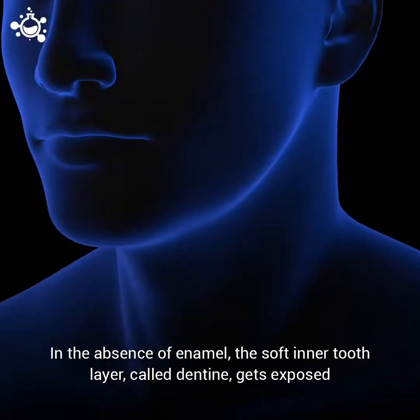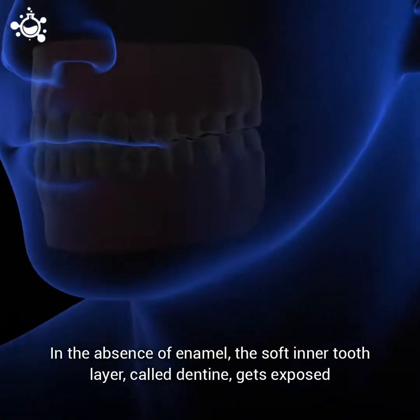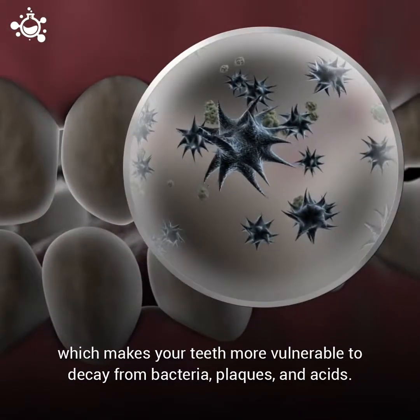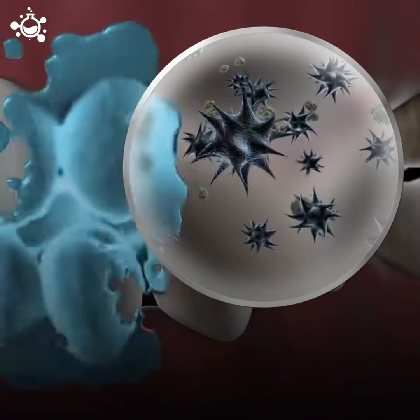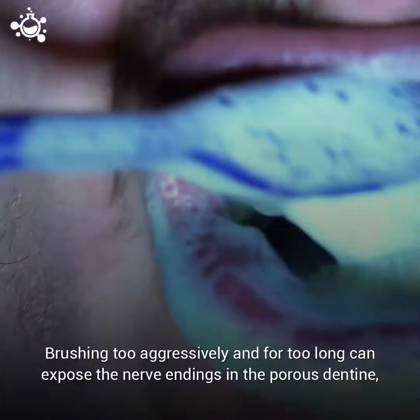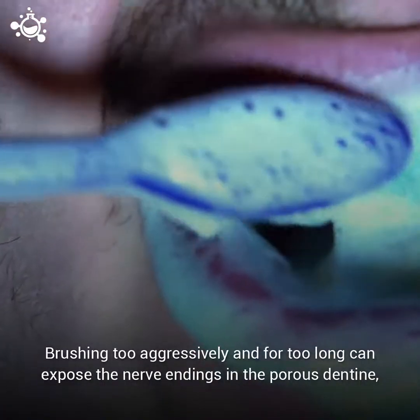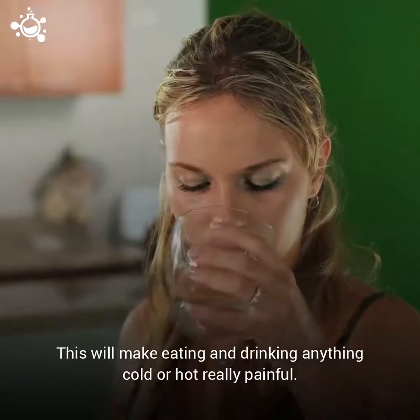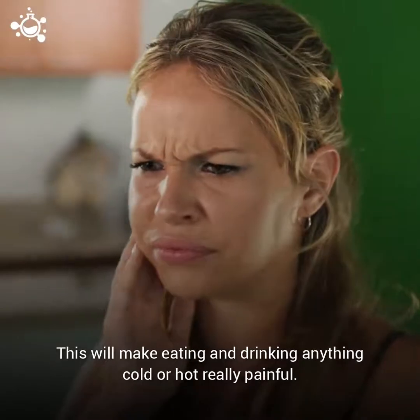In the absence of enamel, the soft inner tooth layer called dentine gets exposed, which makes your teeth more vulnerable to decay from bacteria, plaques, and acids. Brushing too aggressively and for too long can expose the nerve endings in the porous dentine, making your teeth become highly sensitive.